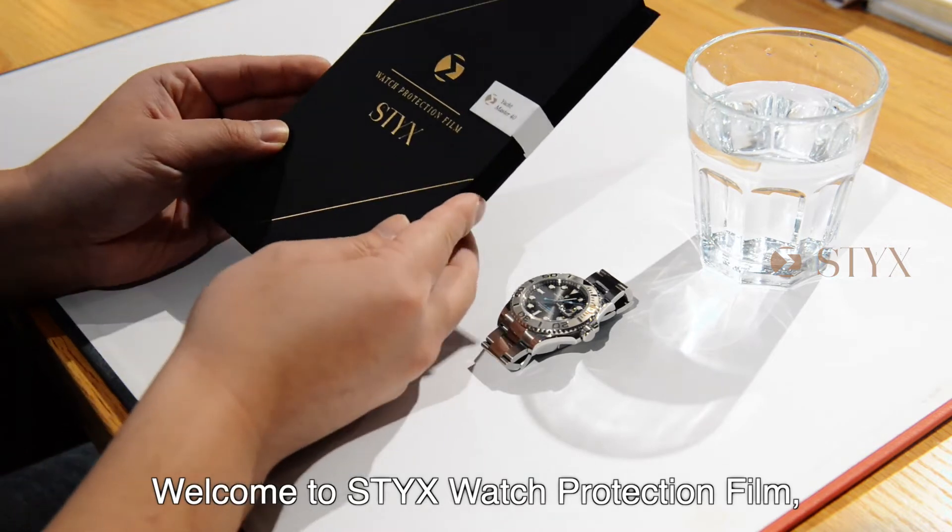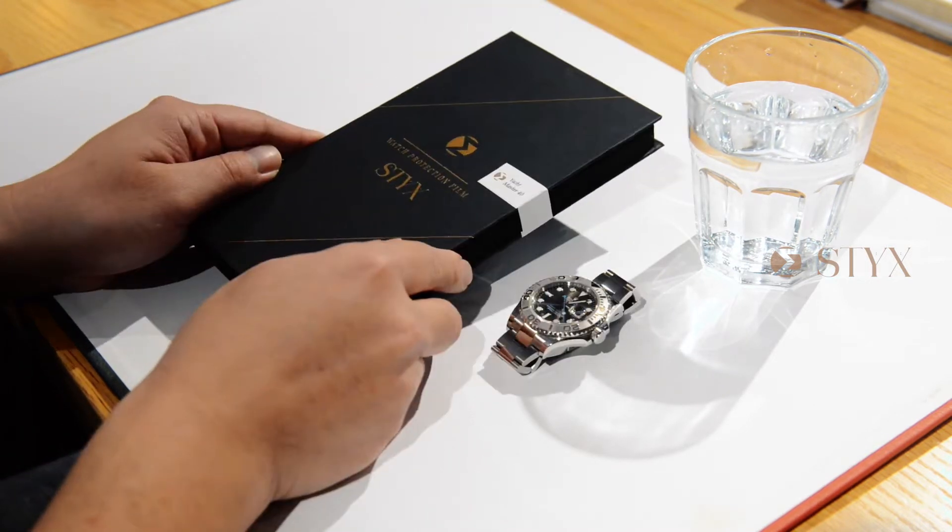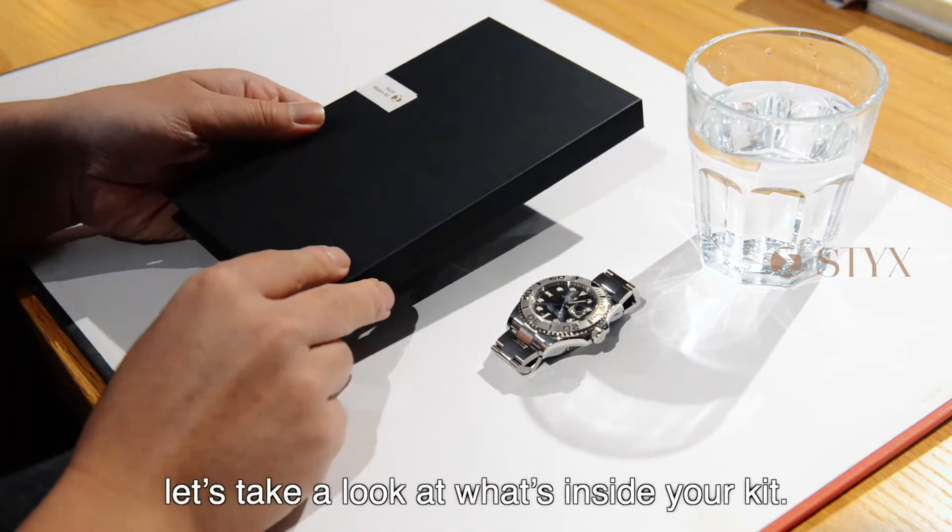Welcome to Stix Watch Protection Film. This is how you can apply your Stix kit at home. First, let's take a look at what's inside your kit.